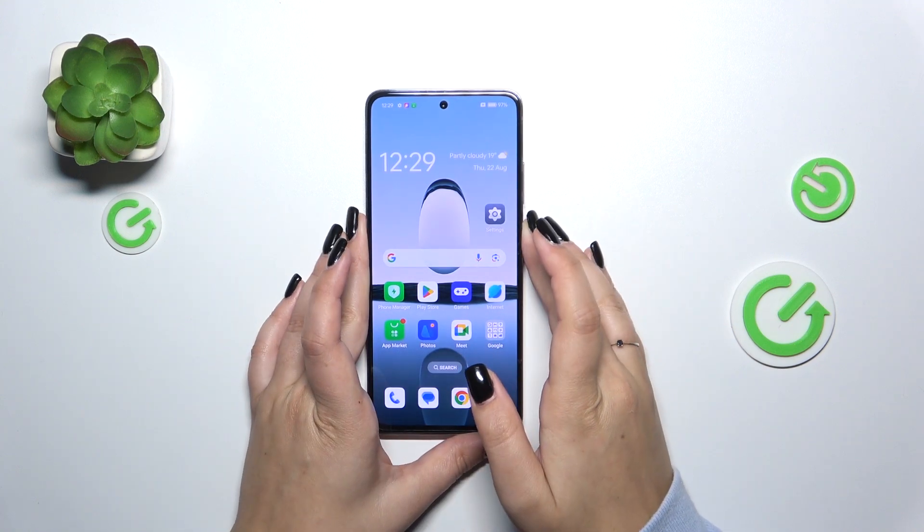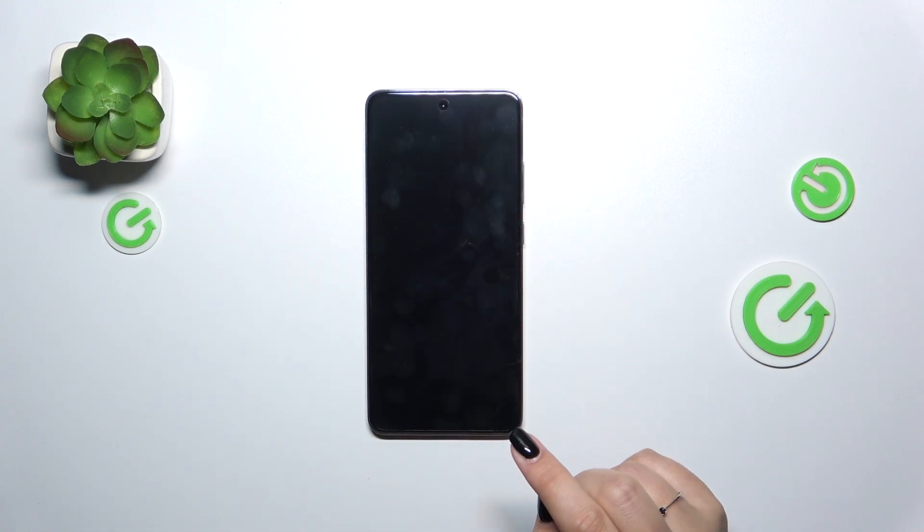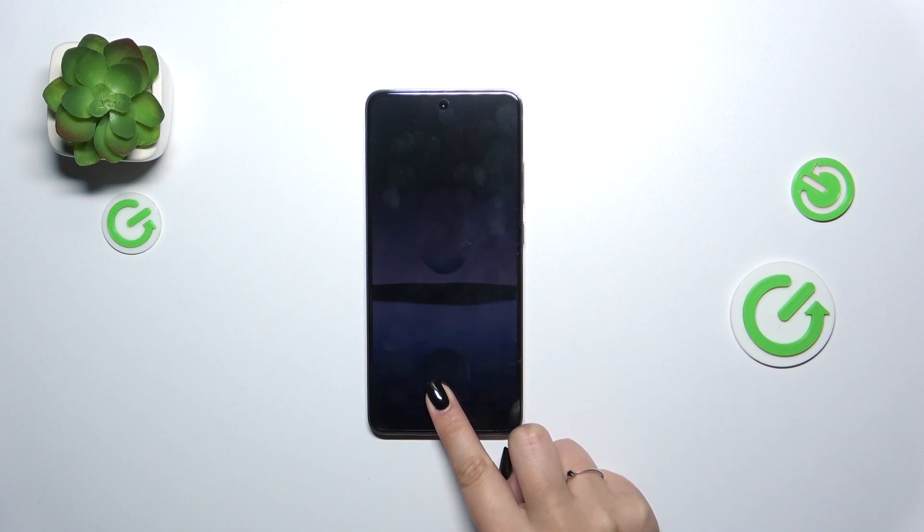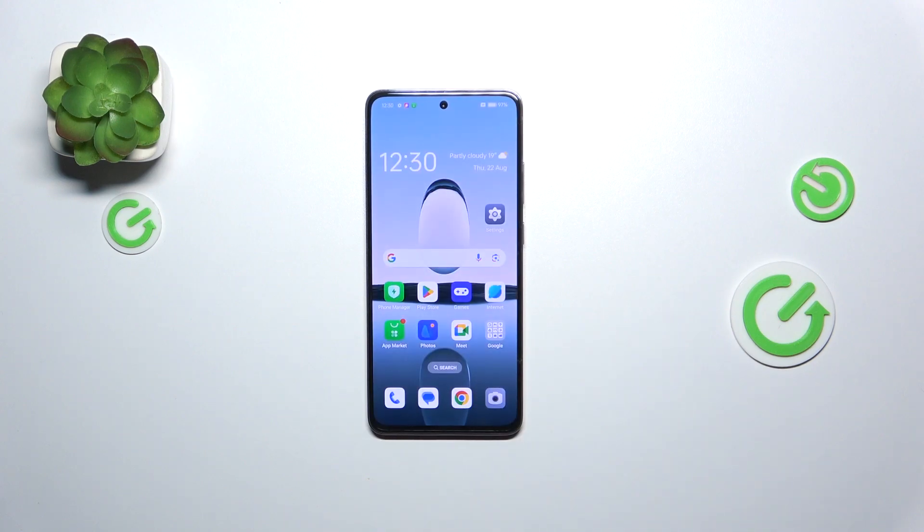Now we can go back and lock the device and check if it is working. Let's wait — we've got the fingerprint sensor. So let me put my finger on it, and as you can see the device is unlocked.